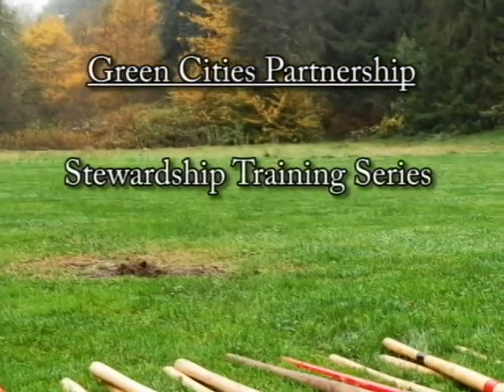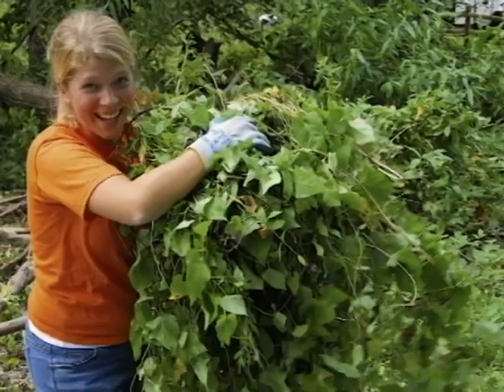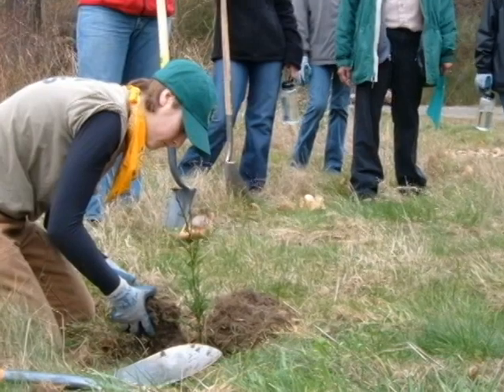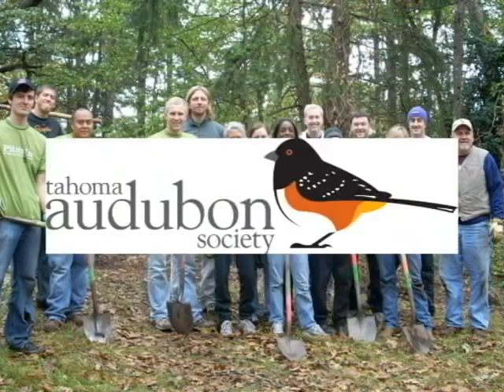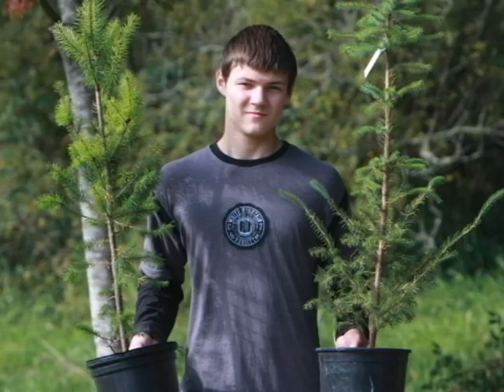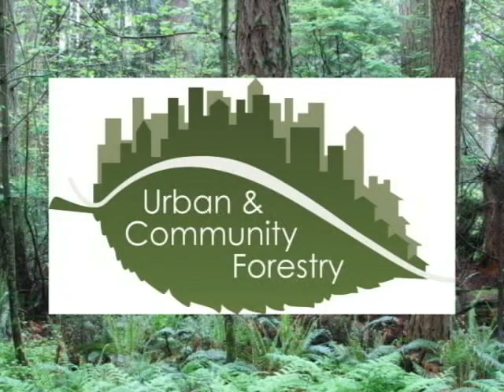These trainings are created to help people restore urban natural areas to healthy ecosystems by removing invasive plants and planting native plants. Cascade Land Conservancy, Seattle Parks and Recreation, and Tahoma Audubon Society created these trainings with funding from the USDA Forest Service Urban and Community Forestry Program.